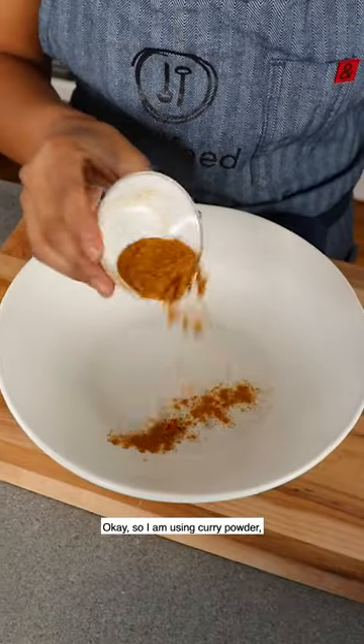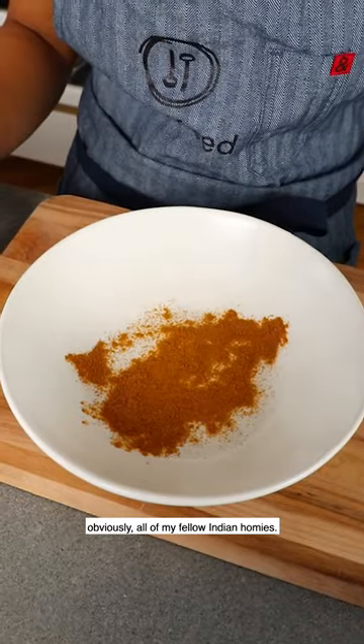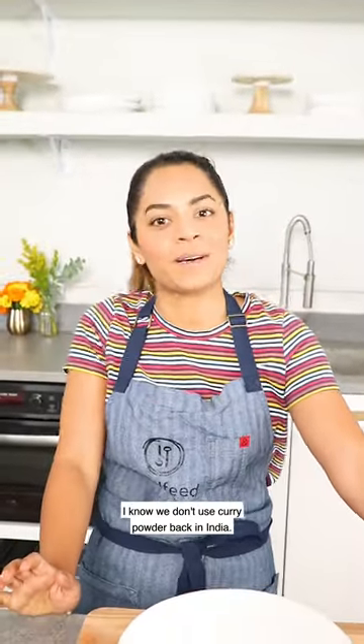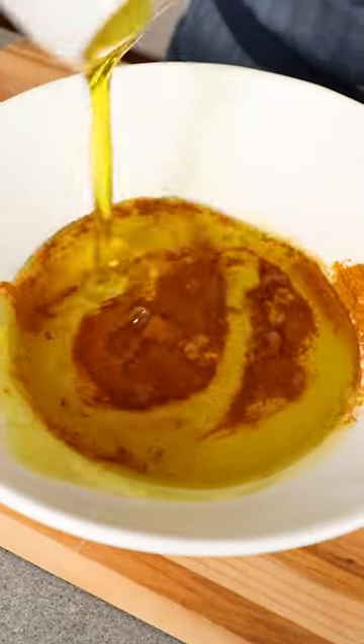I am using curry powder. Obviously all of my fellow Indian homies — I know we don't use curry powder back in India — but I discovered it after moving here and it's pretty awesome, I have to say. I like it, everybody here likes it, I think you should try it.